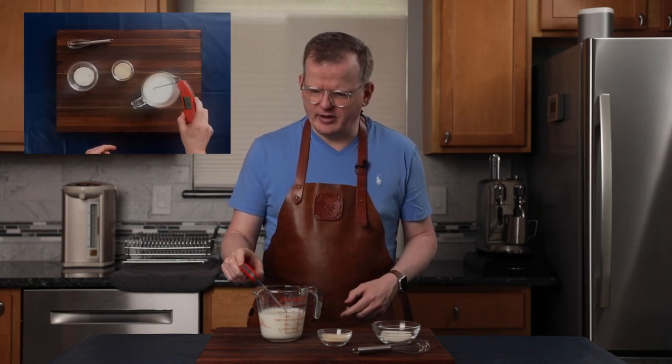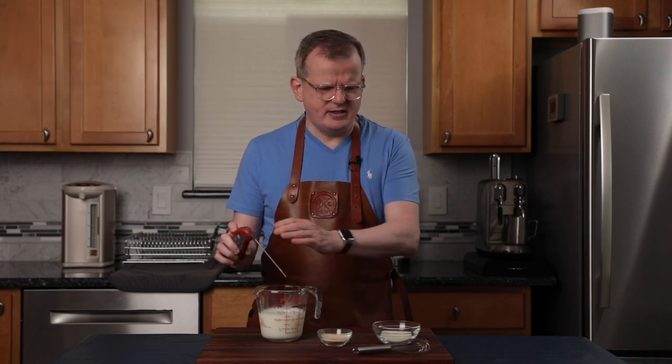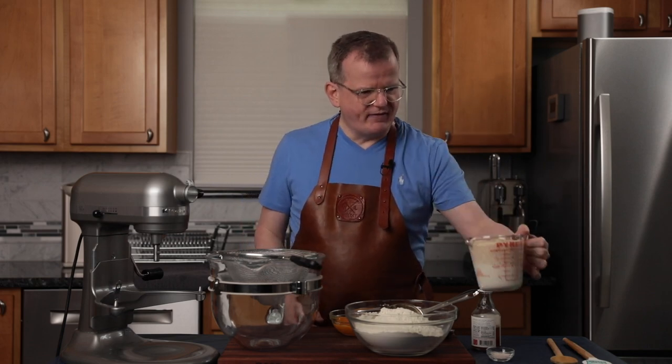I heated up the milk to approximately 110 degrees — it's at 110, 112, that's fine. Add the sugar first, which is really going to feed the yeast, mix it through, and now add the yeast and mix that through as well until it's all combined. This has to stand for 10 minutes. You'll know when it's ready because it will have a big layer of foam on top. After 10 minutes, the milk-sugar-yeast mixture has a big layer of foam on top — that is fantastic.